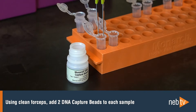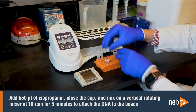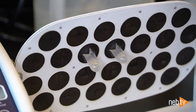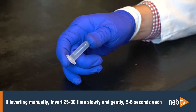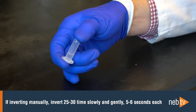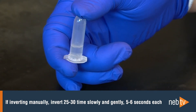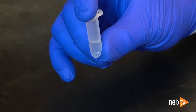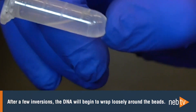Using clean forceps, add two DNA capture beads to each sample. Then add 550 µL of isopropanol, close the cap, and mix on a vertical rotating mixer at 10 RPM for 5 minutes to attach the DNA to the beads. If you don't have access to a vertical rotating mixer, you can invert the sample manually 25 to 30 times, slowly and gently. A manual inversion is complete when the tube returns to the upright position, and each inversion should take around 5 or 6 seconds. If you carry out the inversion slowly enough, no beads will stick to the bottom of the tube. After a few inversions, the solution becomes more viscous and the DNA will wrap loosely around the beads.